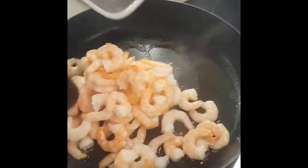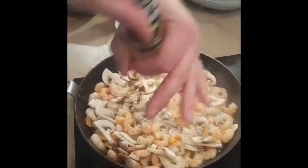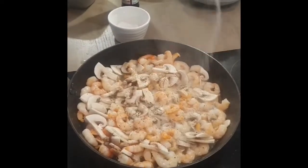The prawns need to go in a nice hot pan. Add the mushrooms and make sure you season with salt and pepper. Just remember the prawns are from the sea, so you don't need that much salt.